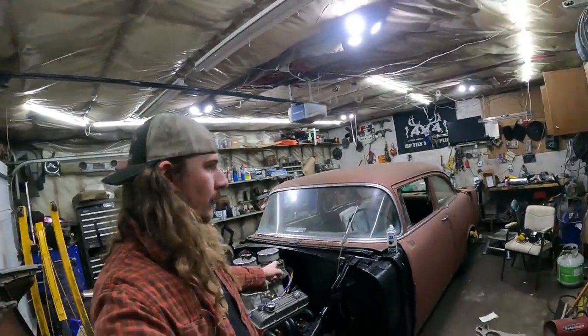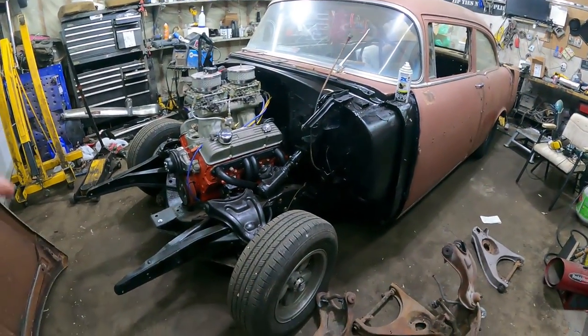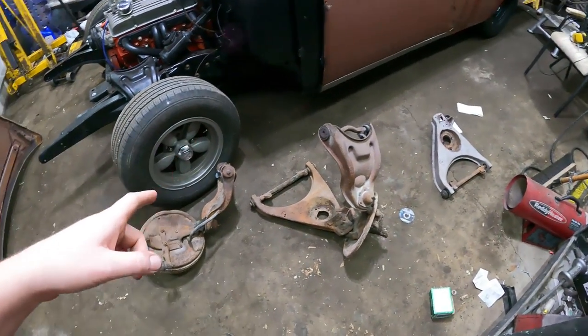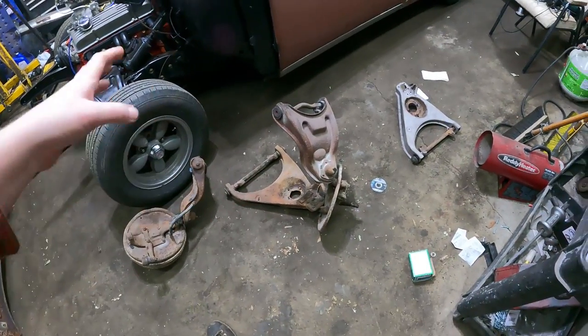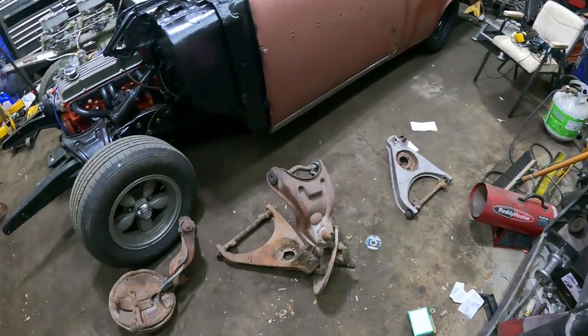We're back working on tri-five Chevys - shocker, I know. So what I'm gonna do today - I pulled some stuff out of the basement of the archives. When I did my first '55, I bought a parts car and I chopped all the suspension stuff out of it. I kind of kept it, looks like I started sandblasting one, but anyways.